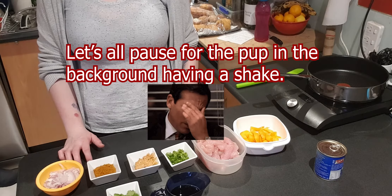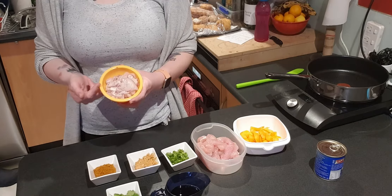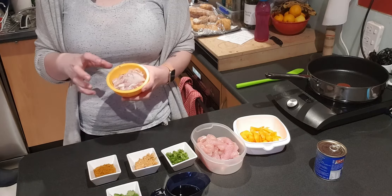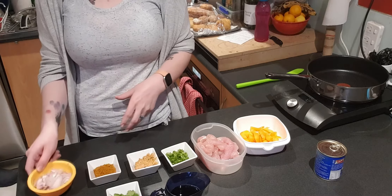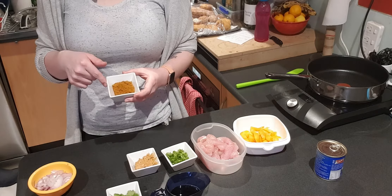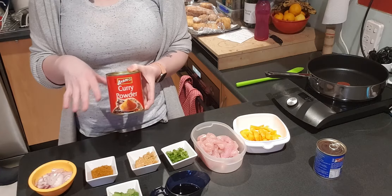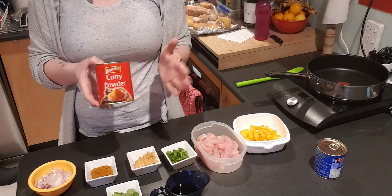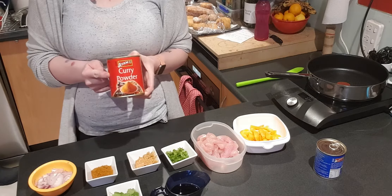Here are our ingredients. First off we have two teaspoons of chopped garlic, or a couple of cloves depending on how you get your garlic, as well as two bulbs of shallots — one whole shallot. I halved each of those bulbs and then thinly sliced it. We have 15 grams of Malaysian curry powder — I had to buy this on Amazon, I couldn't find it in a store anywhere. It's lasted me a couple of years and it tastes legit, so you don't want to be using Keen's curry or anything like that — you want a Malaysian curry powder.